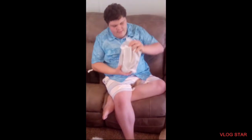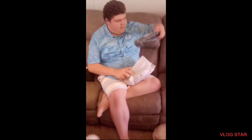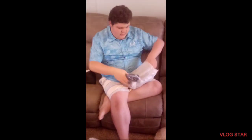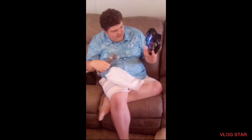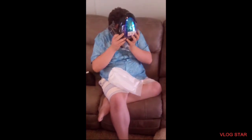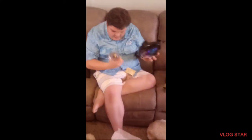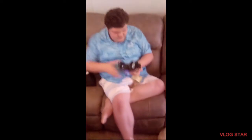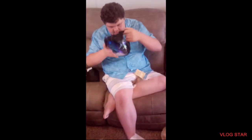Now guys, I'm going to teach you about snorkeling masks and how to put them together. This is the snorkel mask itself. You can see 180 degrees through it, and I guess that is how to assemble it. This is the full face snorkel mask — that's pretty nice.